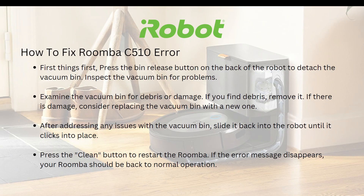Hi everyone, good day. In this video, I'll be teaching you how to fix the Roomba C510 error. First things first, press the bin release button on the back of the robot to detach the vacuum bin.